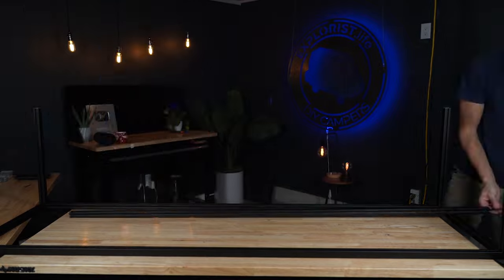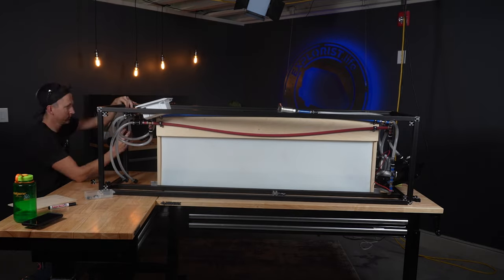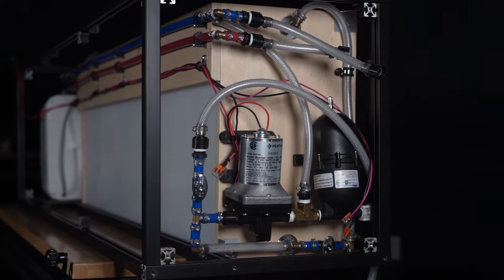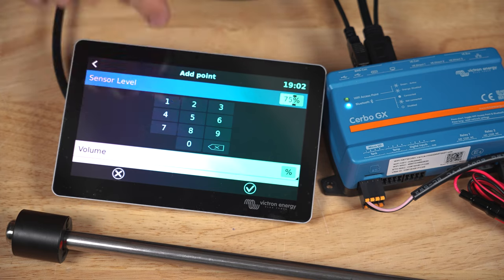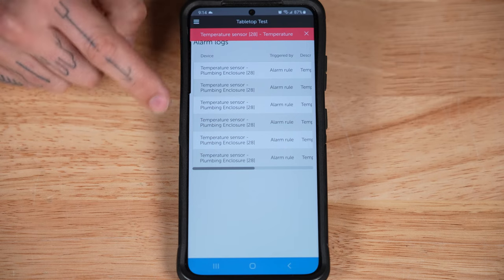The other side of the van would hold our plumbing, which we made another 8020 enclosure for. We secured the Titan Van's water tank and installed all of the plumbing including the pump, hot water heater, and a small outdoor shower. We wired a water level sensor to our Victron touch screen to monitor fresh water and gray water levels. We also installed RuuviTag temperature sensors that would send an alarm if our water tanks were in danger of freezing.